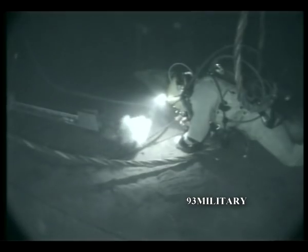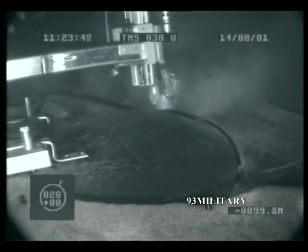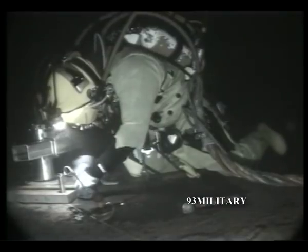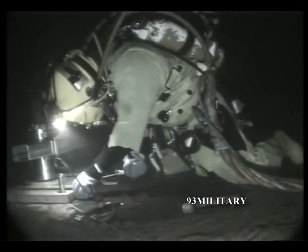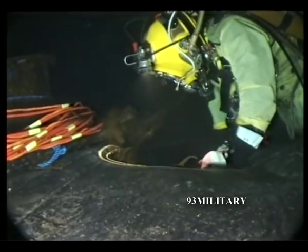On July 22nd, the Kursk appears on the monitors of the diving ship. Almost a year after the fatal disaster, the first divers are standing on the hull of the submarine. The gigantic task of salvaging this 9,000-ton hulk, including the bodies of the victims, can begin. According to the lifting plan, 26 holes have to be cut in the inner and outer hull of the submarine by the divers, using abrasive jet cutting — high-pressure water mixed with a special type of sand. The divers work round the clock so as to lose no time.